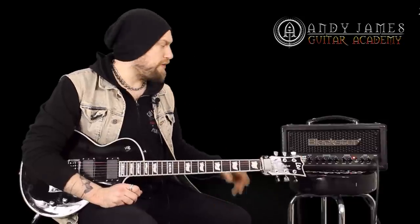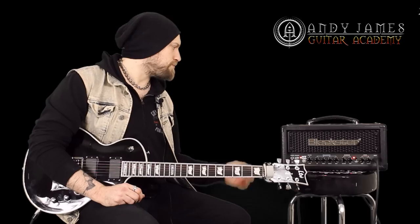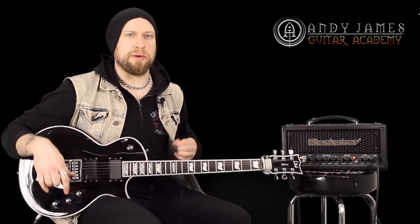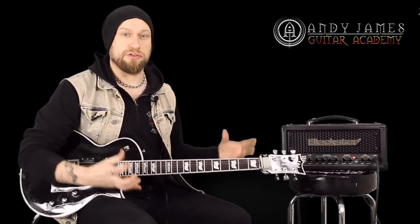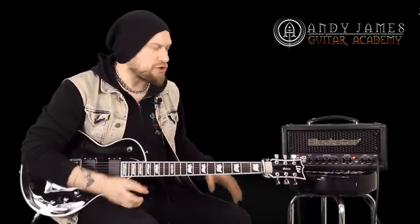So you can get an idea of how it sounds — it comes out really great as well. The DI on the back of this head has got a 1x12 cab selection or a 4x12 cab selection for the emulated out. I've got it set on the 4x12 setting. It just sounds a little bit wider and a little bit more like a bigger sound. If you want a more focused, direct kind of sound, the 1x12 is pretty good for that as well. There's not a huge amount of difference between the two, but I just prefer the 4x12 setting.